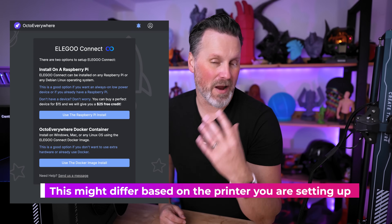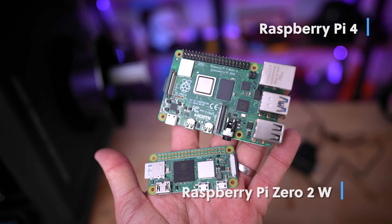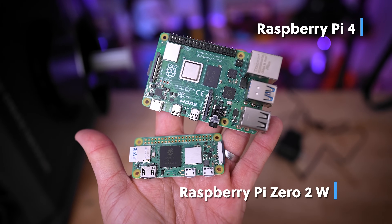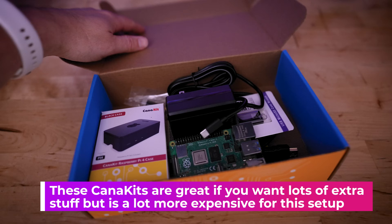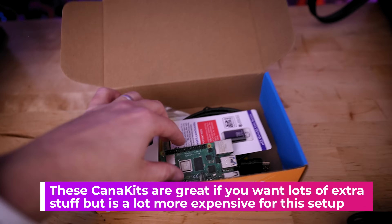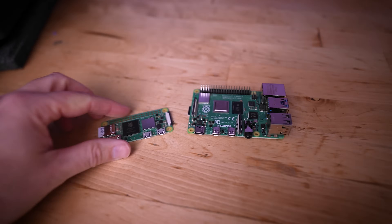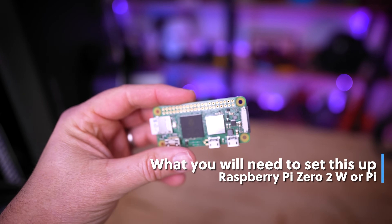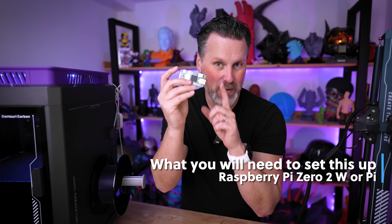In order for OctoEverywhere to run, you're going to need something to run it on. They recommend using a Raspberry Pi, or if you're familiar with Docker you can go that route. I'm going to be using the Raspberry Pi method — they recommend a Pi 0.2W or a Pi 4. I ended up buying Cana kits for each off Amazon, which is complete overkill. You can individually pick up each of the parts and save a ton of money. I have three 3D printers set up and running on the Pi 0.2W, so I'd definitely recommend that as the least expensive option.